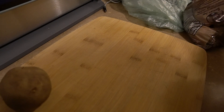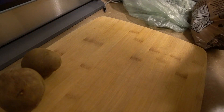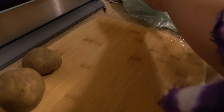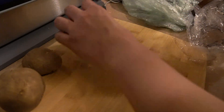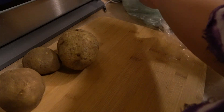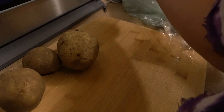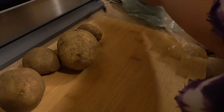Hi everybody, welcome back to the channel! Today I am meal prepping and making some Thai green curry that I got from Costco. It's a pre-made mix from Costco, but I decided to add some more stuff in it. Right now I am just preparing the potatoes to be peeled, and here we start.